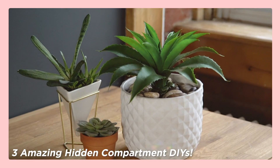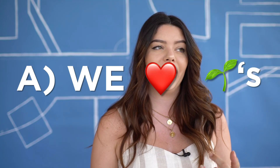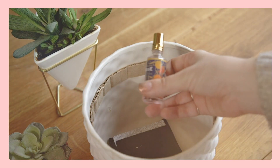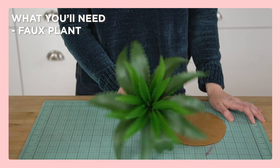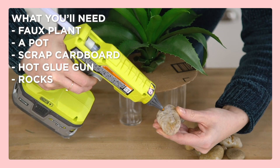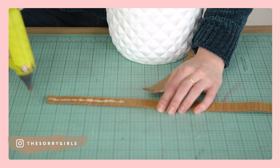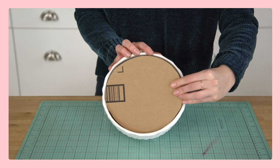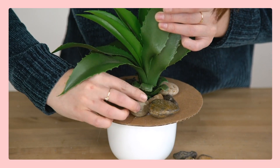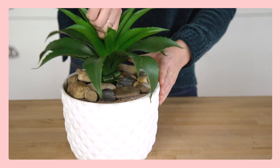First up, one DIY we suggest if you are in college is the hidden compartment plant. We love this because A, we love plants, but B, sometimes plants can be difficult to keep alive in dorm rooms — so don't worry, this one isn't real. On top of that, it doubles as a hidden storage container for things you don't want people to find. It's so simple to make: all you need is a faux plant, a pot, some scrap cardboard, a hot glue gun, and some rocks. If you're a fan of hidden compartment DIYs and want more places to hide things, check out the full hidden compartment DIY video for even more inspo.